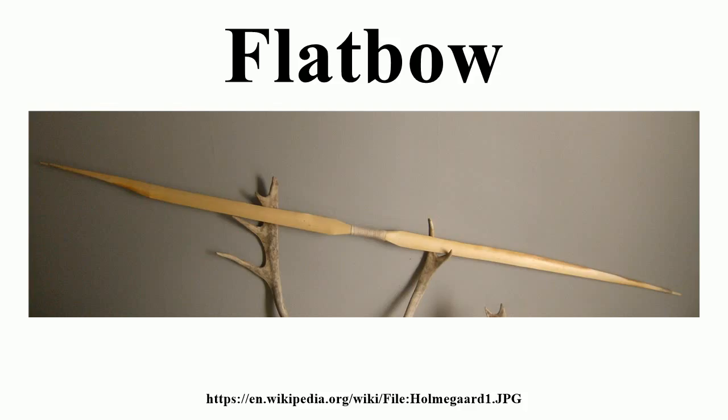The American flat bow, also known as the American longbow, was developed in the 1930s. It resulted from scientific investigation into the best cross-sectional shape for a bow limb. This research was expected to explain why the English longbow's D-section was superior to all other extant designs. Instead, it showed that the best cross-section was a simple rectangle. The American flat bow was developed by applying these research findings to the English longbow, resulting in a more efficient and stable bow which can be made from more common woods. The American flat bow is also known as the semi-Indian bow.